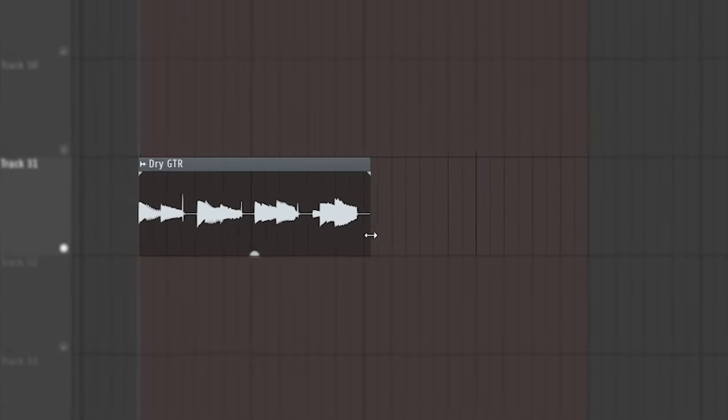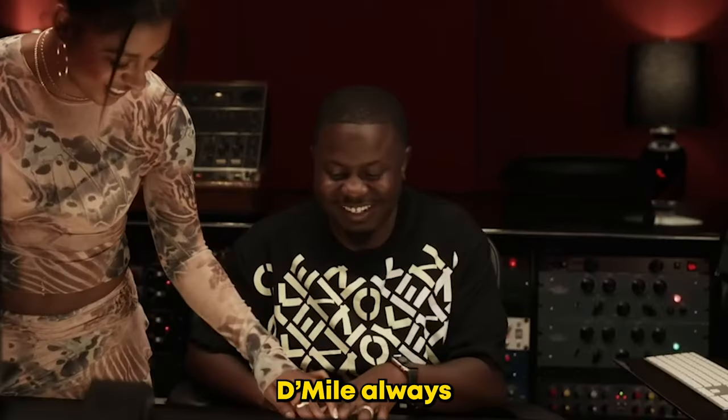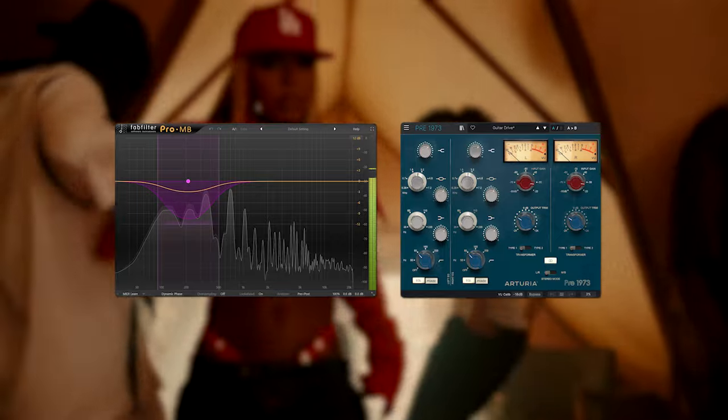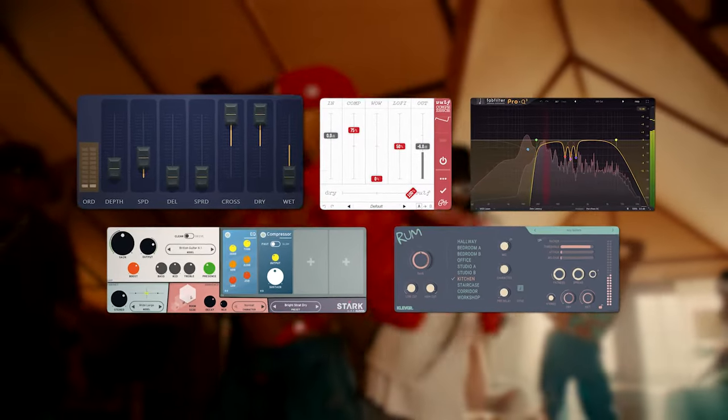Straight away, I double-timed it and slowed the BPM down. Then it needed processing. D-Mile always switches up the processing on his guitars, from clean and simple to more ambient ones. For ours, I started by adding a multiband compressor and preamp, then an amp, room reverb, compressor, EQ, and flanger.